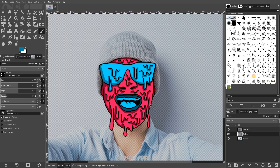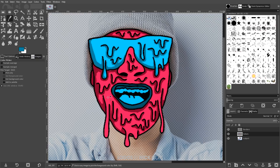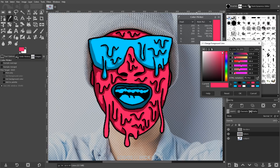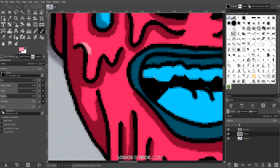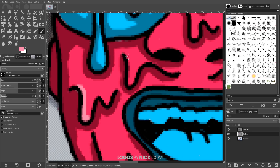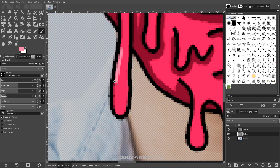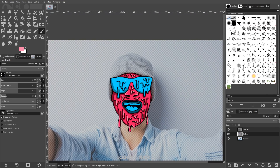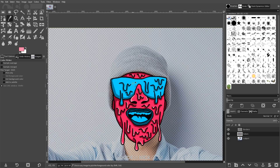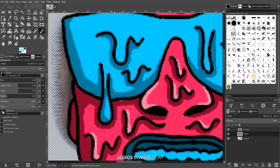Now we'll do the same thing but with highlights instead of shading. I'll go back to the dropper tool, grab the original pink, and make it a little lighter. Then with the brush I'll go along the inner edges of the drips and add highlights to make them stand out a little. I'll go through the whole image adding these in, then do the same with the blue — grab a selection of the original blue, make it lighter, and add highlights there too.